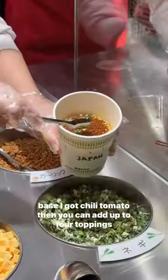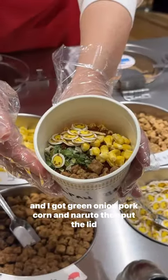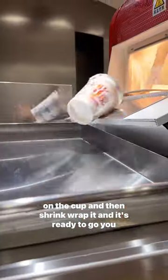Then you can add up to four toppings, and I got green onion, pork, corn, and naruto. They put the lid on the cup and then shrink wrap it, and it's ready to go.